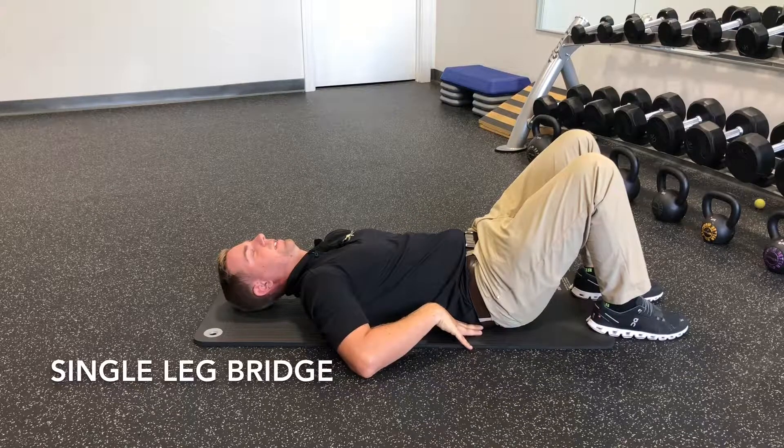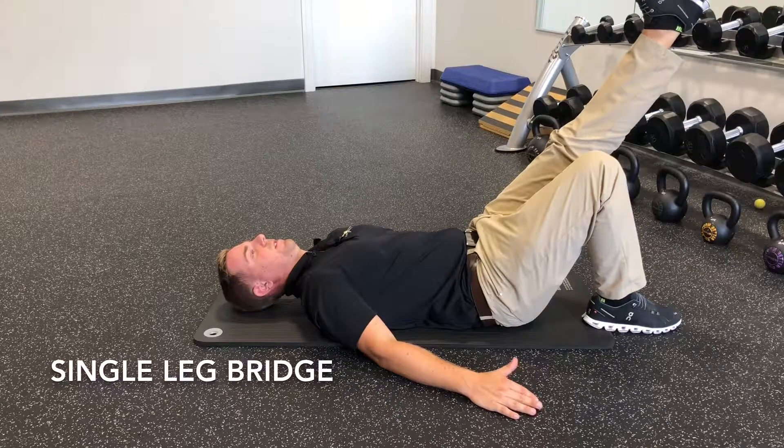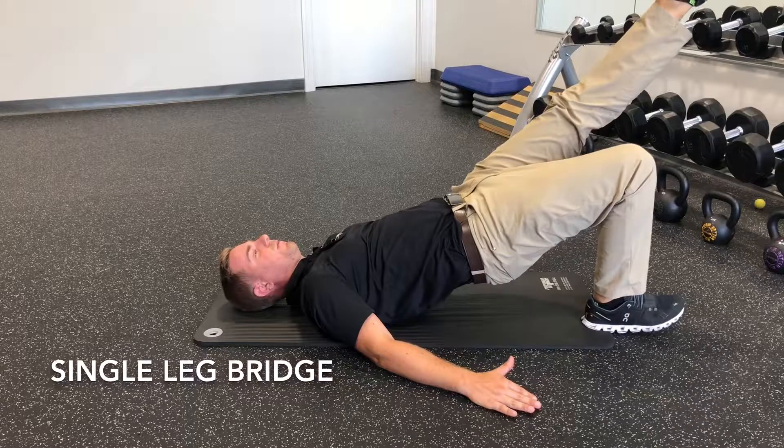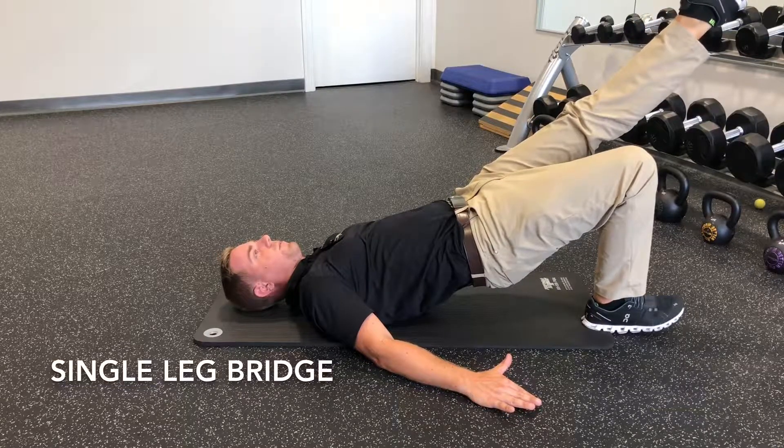Drive up through my right heel — a nice straight line from my heel all the way up to my shoulders.